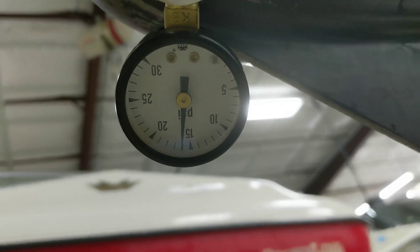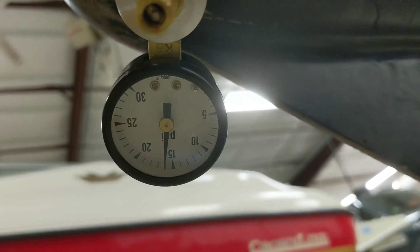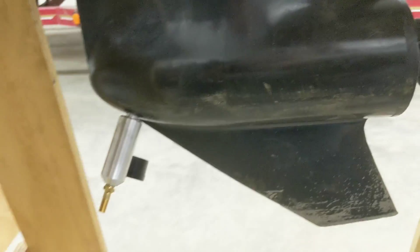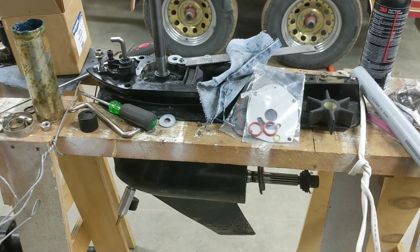It's been about a week and this outdrive has only lost around four pounds of pressure, so I'm going to call that good. No real point in leaving it on any longer — we'll see about getting at least this portion of it buttoned up.